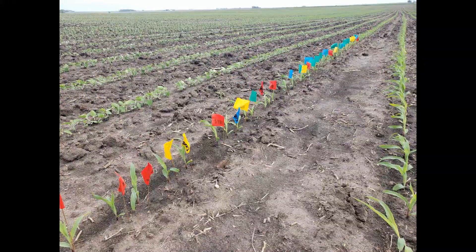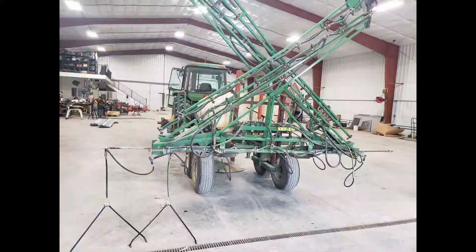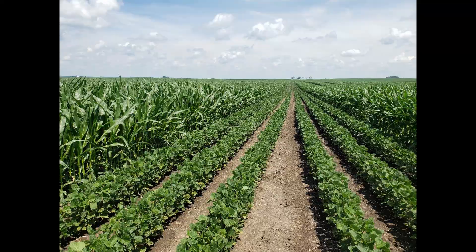The flag test did not look very good at all, but the corn came up and looked fairly healthy. I built this y-drop system for 32% after the corn was up.